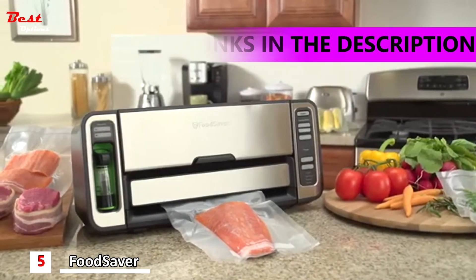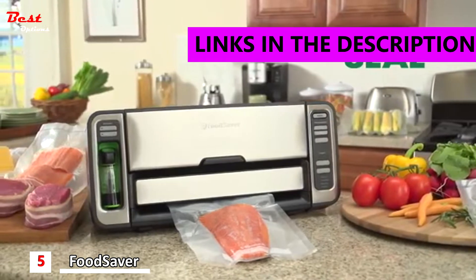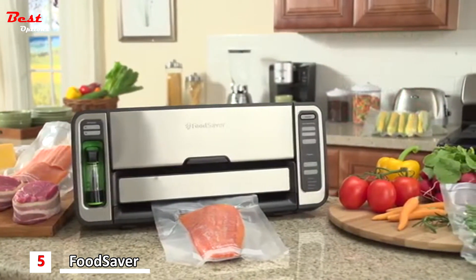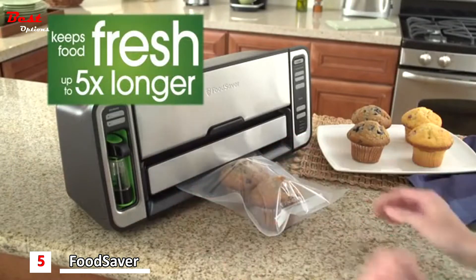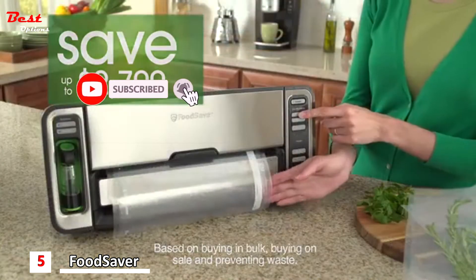Introducing the ultimate innovation in vacuum sealing. This convenient two-in-one food saver system gives you more ways to seal and more ways to save, making it the perfect appliance for all of your short and long-term food storage needs. The FoodSaver vacuum sealing system keeps food fresh up to five times longer and helps you save up to twenty-seven hundred dollars a year.